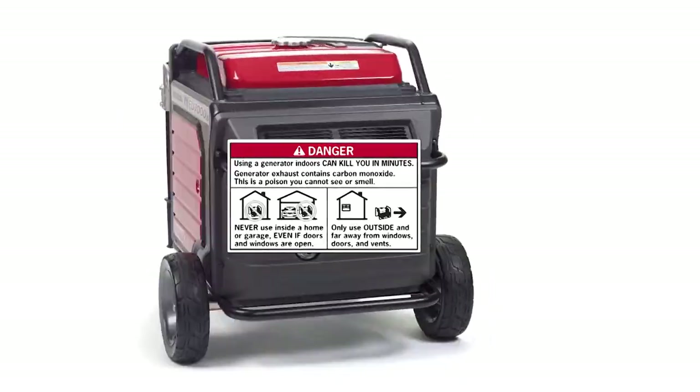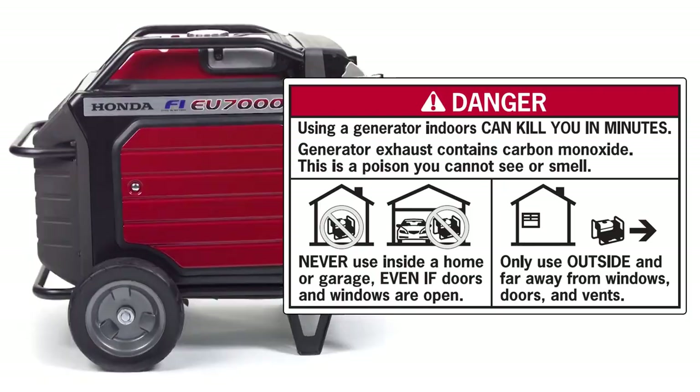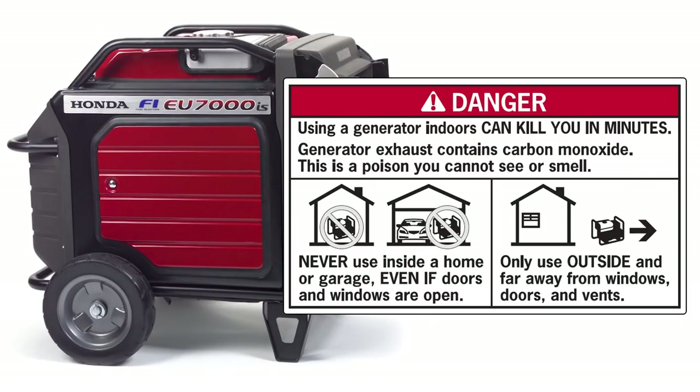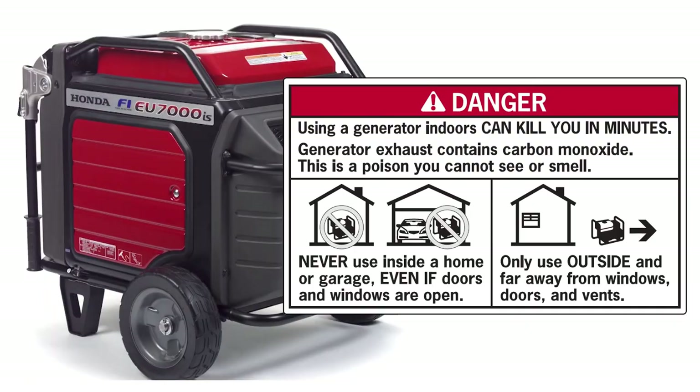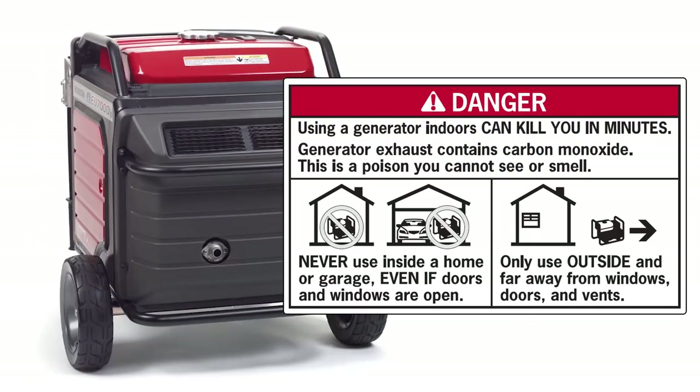Generator exhaust contains carbon monoxide, which is a poison you cannot see or smell. Never use a generator inside a home or garage, even if the doors and windows are open. Only use it outside, far away from windows, doors, and vents.